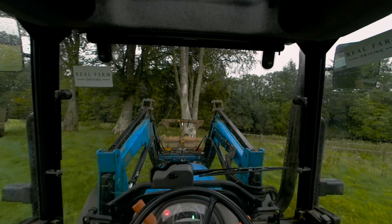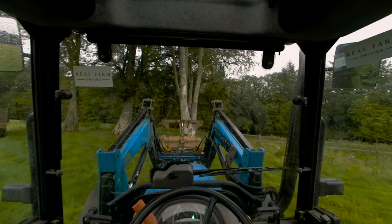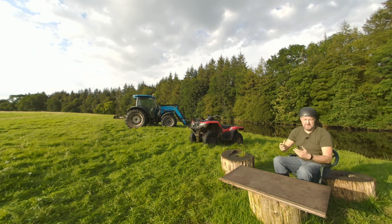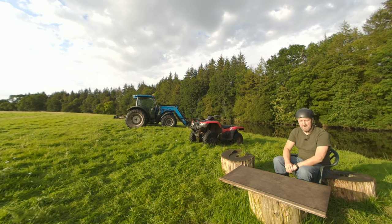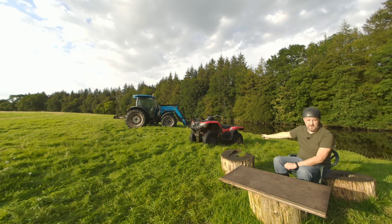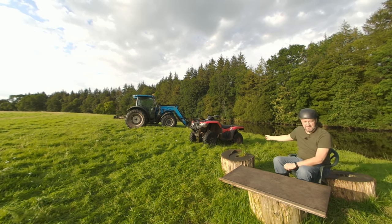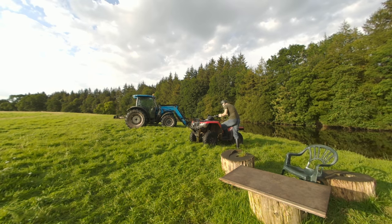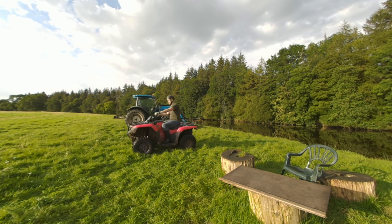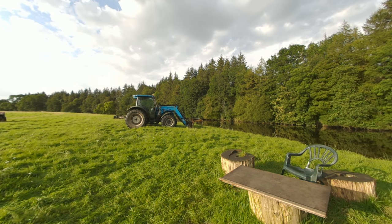You picked up tractor driving skills in no time - well, just over 10 minutes, but still a good job. I've had a fantastic day here down at Real Farm Driving and I hope you've had a taste of what it's like to operate a real tractor on a real farm. The link to the website is in the video description. If you want to come down here, you can have a go at that tractor, go four by four driving, have a go on a quad bike, and you can even go shearing sheep. As for me, I'm going to jump on this quad and rip round this field.